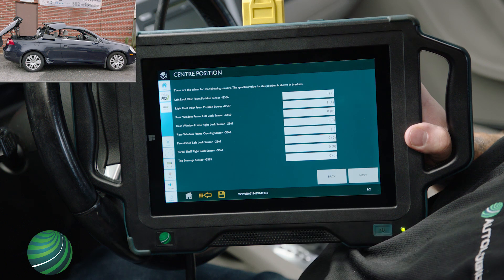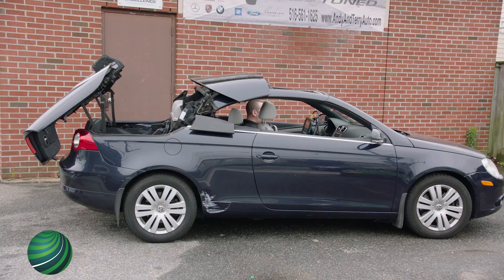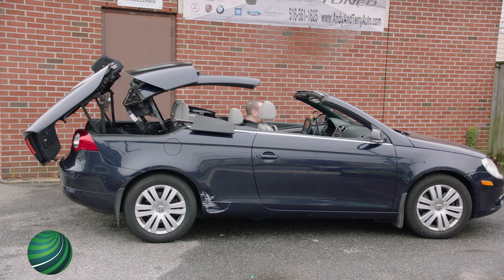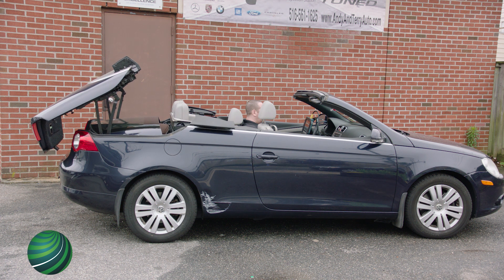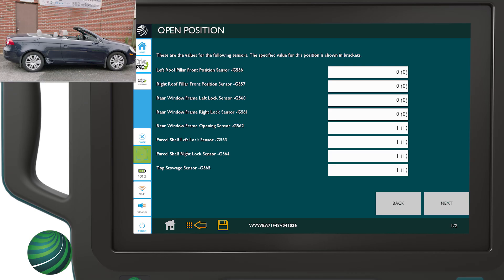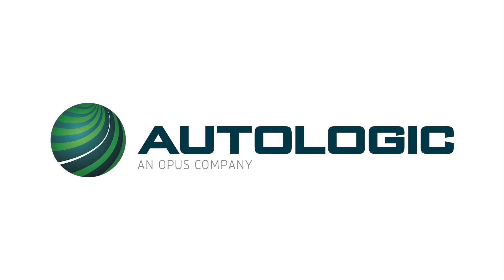Select Next. Select Next. Move Roof to Open Position. Select Next. Select Next. Select Next. Select Next.